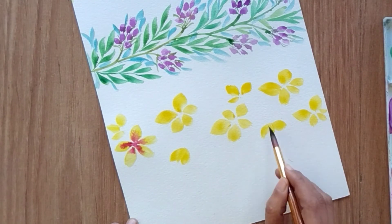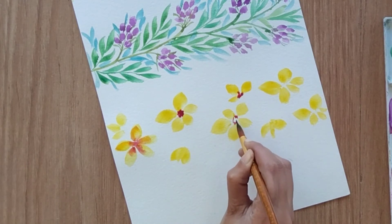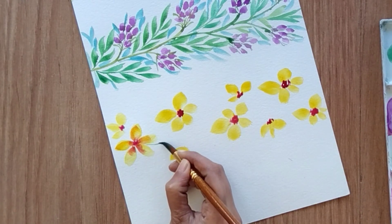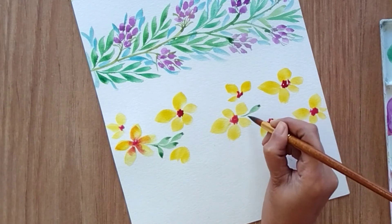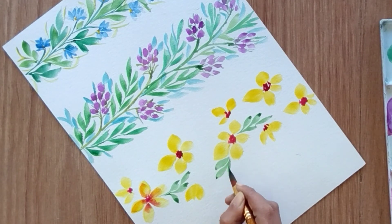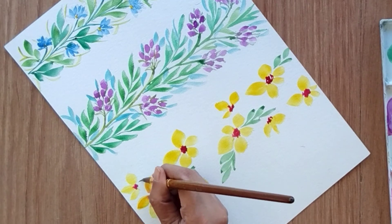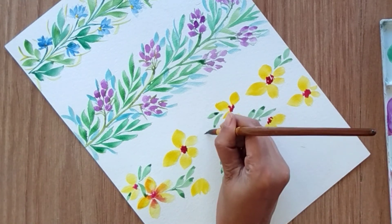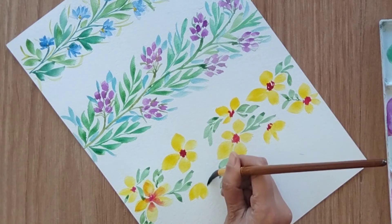You can also create half flowers along the edge. Now add the ovary to all the flowers. These floral borders are quite simple and you can use them in multiple places — for beautiful greeting cards or stationeries. I'm adding small leaves around the yellow flowers. As you can see, the leaf structure across all three borders is quite similar but with little variations so you can create different kinds of leaves.